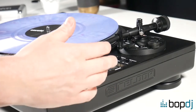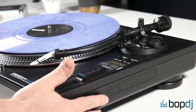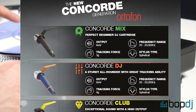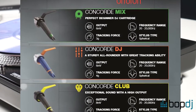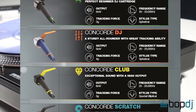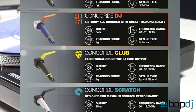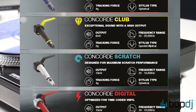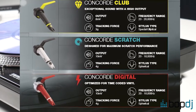The first thing we do when balancing a tonearm is we need to set the correct amount of downforce. That means the downward pressure applied on the stylus when it sits on the record. Every cartridge comes with its own recommended downforce and that can be found direct from the manufacturer. Usually there's a little booklet or a specification list which will give you a recommended tracking force range.